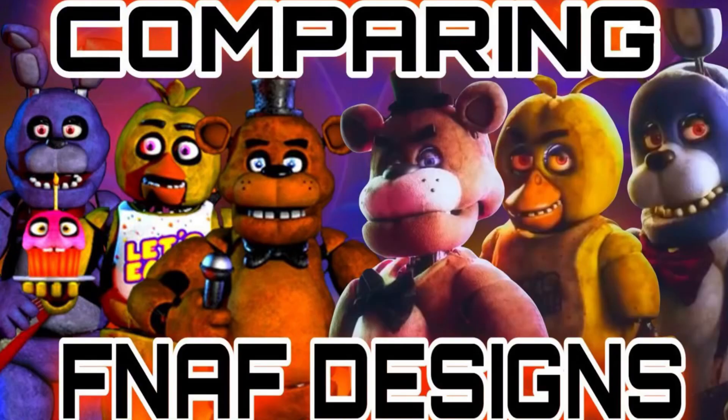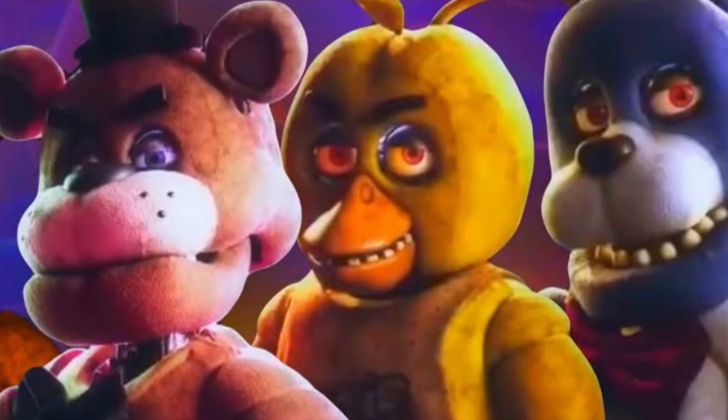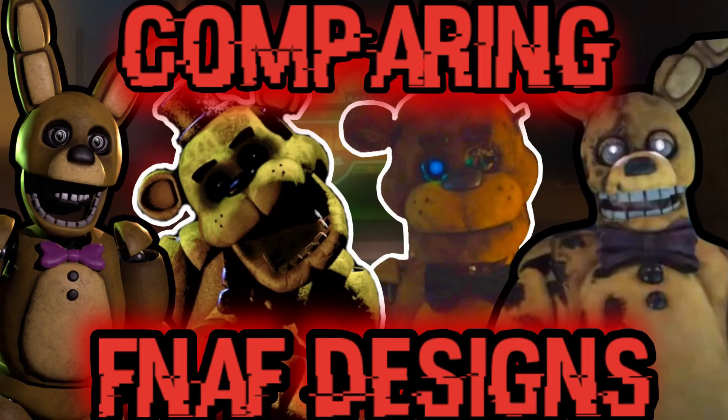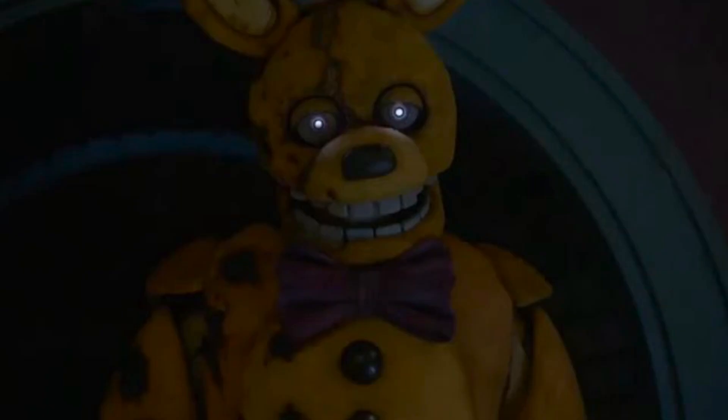Before the release of the FNAF movie, I made a video comparing the designs of the original Scott Cawthon models of the FNAF 1 gang to the movie designs made by the Jim Henson Creature Shop. Now that the FNAF movie has released, we're going to be comparing more models used in the movie to the original designs seen in the games. In this video, we'll be comparing Golden Freddy, Balloon Boy, Shadow Freddy, and the Yellow Rabbit, also known as Spring Bonnie.